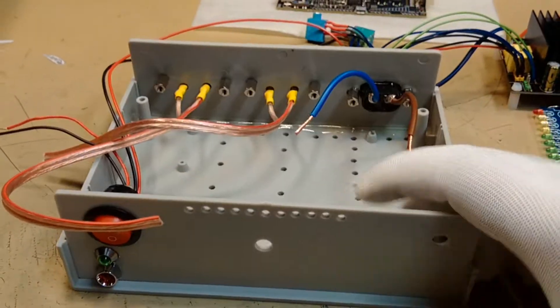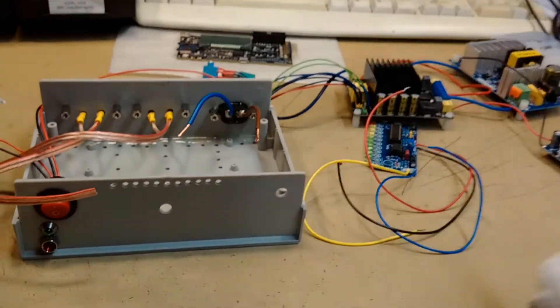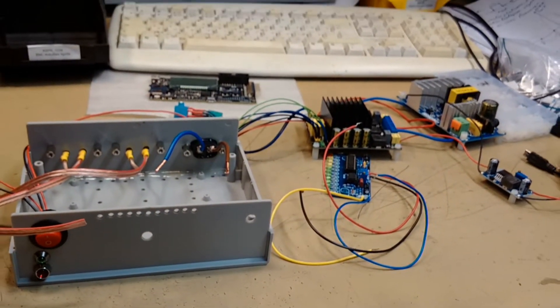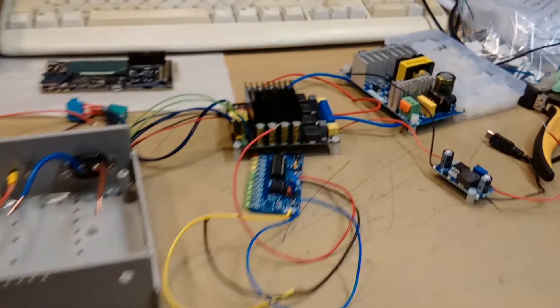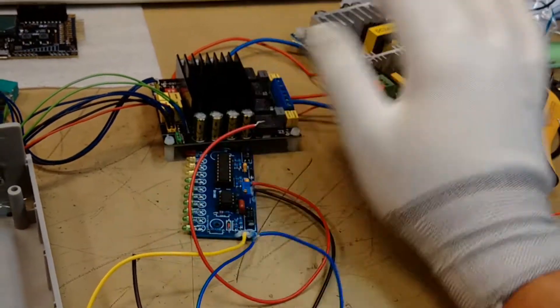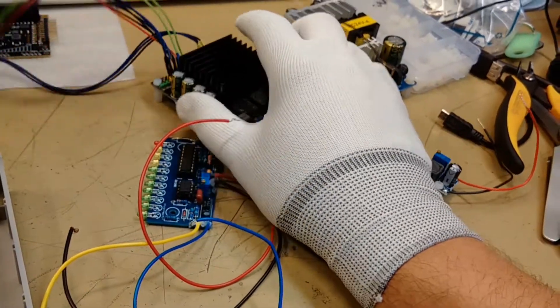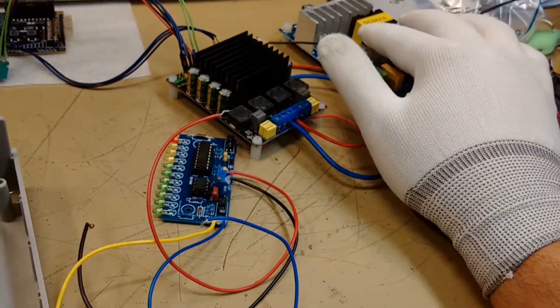An interesting project for the spare time. We'll put everything inside and see how it works. No need for a cooler — at full load at 24 volts they are not getting hot, just a little bit warm.